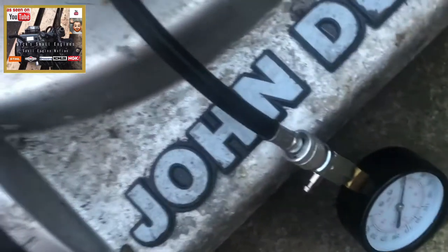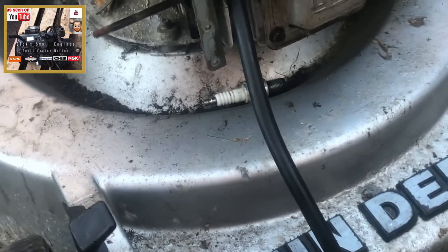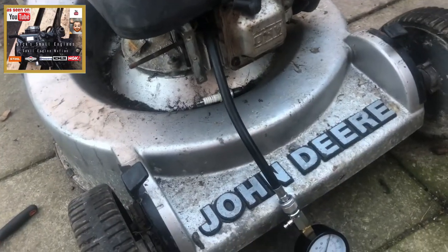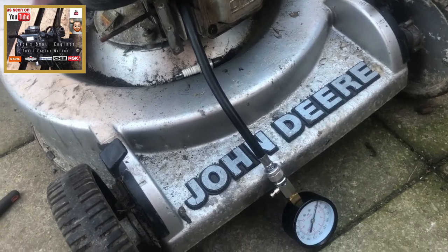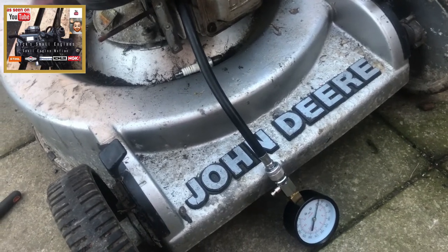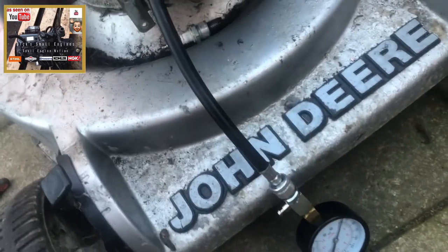I've had a look down at the bore itself. The piston is heavily carboned up with a lot of carbon buildup. I can't see the rings yet, but there's no scoring in the bore.